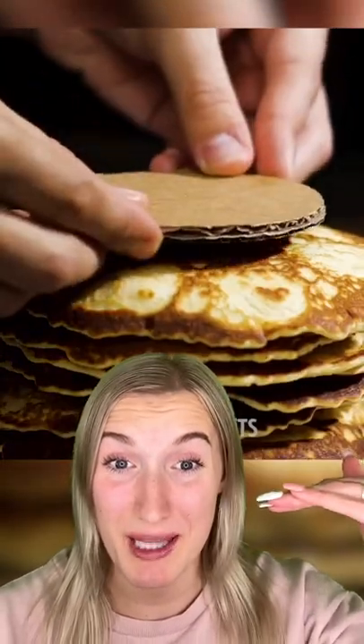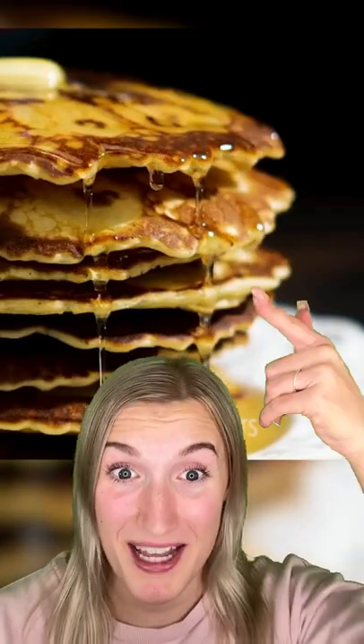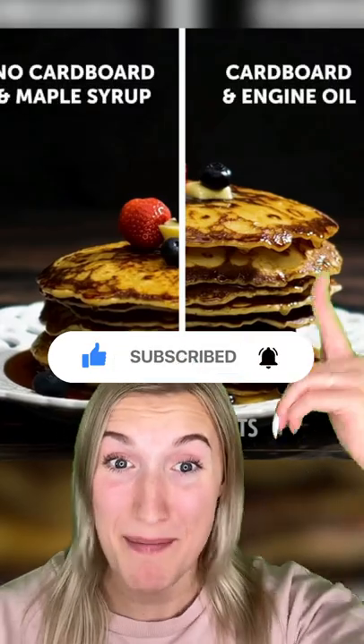Cardboard and motor oil makes great pancakes. The cardboard is placed in between the pancakes to make them look more fluffy. Then they pour motor oil on top because it doesn't absorb into the pancakes. When they put it all together, it looks way better.